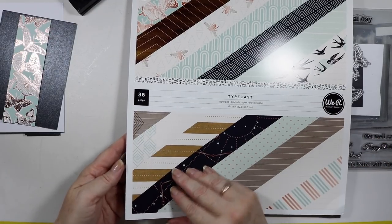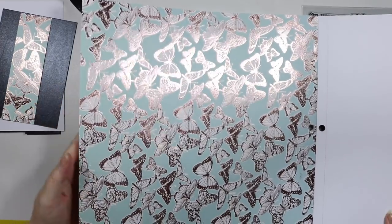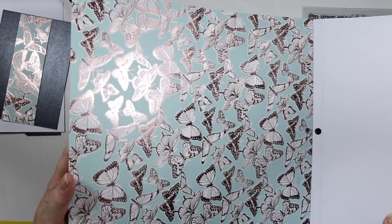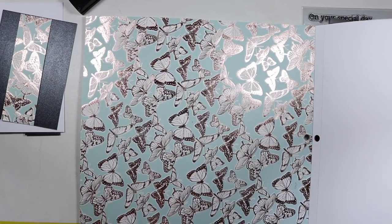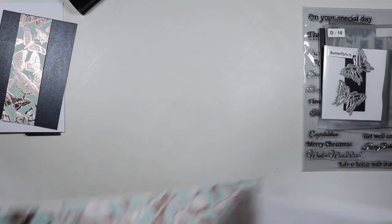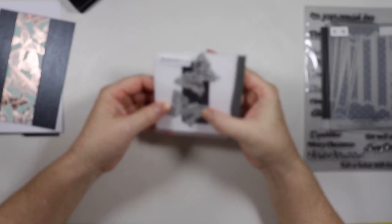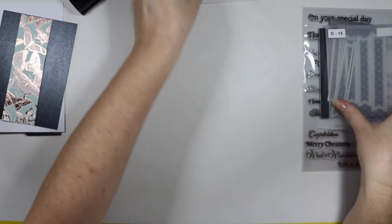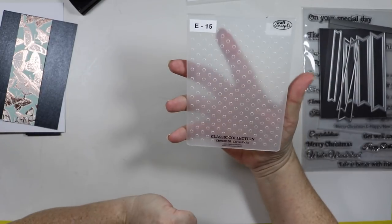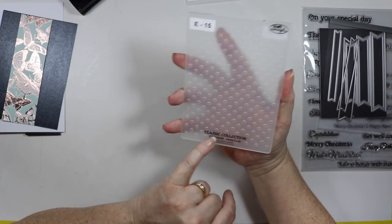I'm going to use the butterfly today — it's absolutely gorgeous, sorry for the glare. I just wanted to use a little bit of this for the front of the card. I've also got some butterfly die cuts purchased from AliExpress that I'm going to use as well, plus an embossing folder — dots by Craft Concepts Classic Collection.